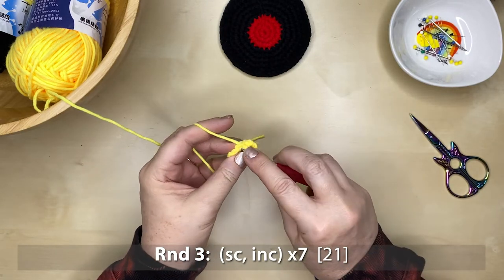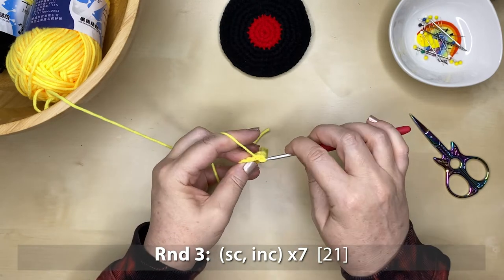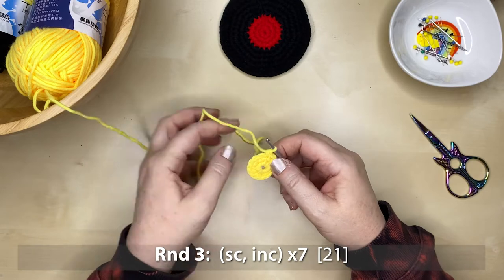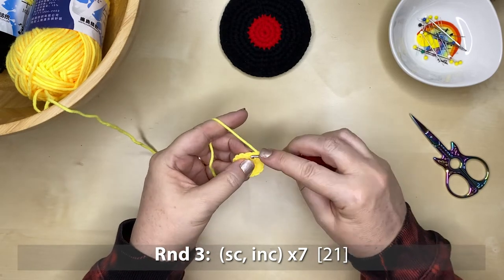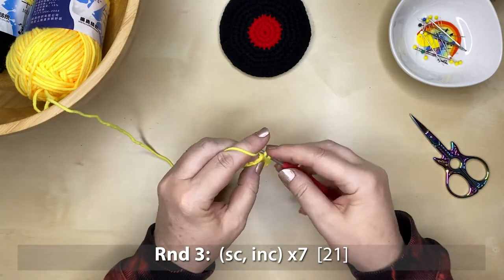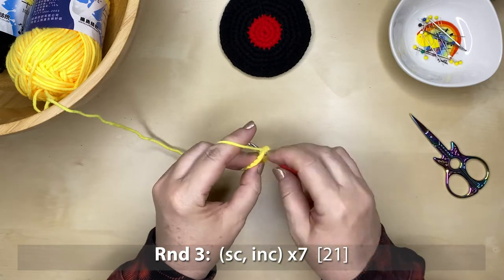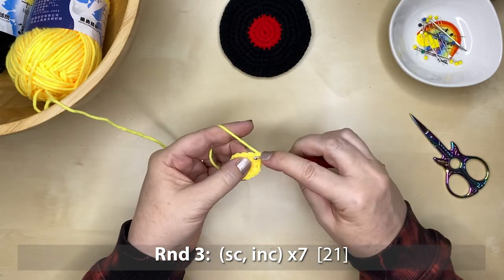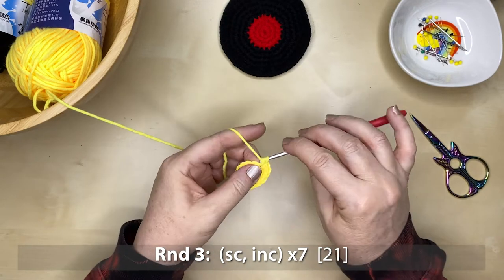Round three is one single crochet and then an increase — so two single crochet stitches into that next stitch space. We repeat that all the way around seven times, giving us 21 stitches in total.